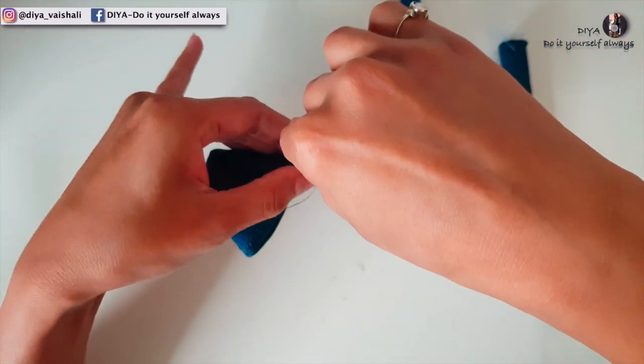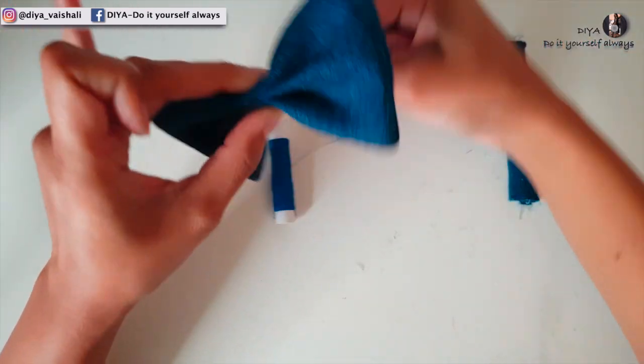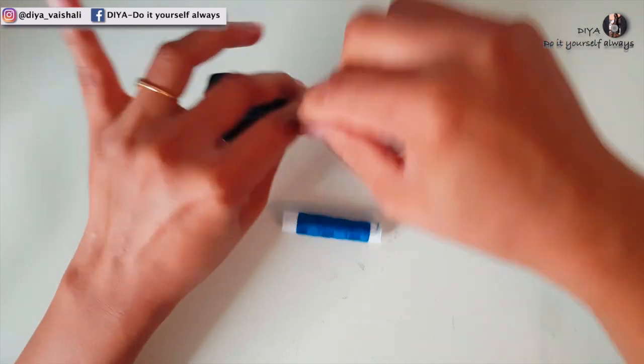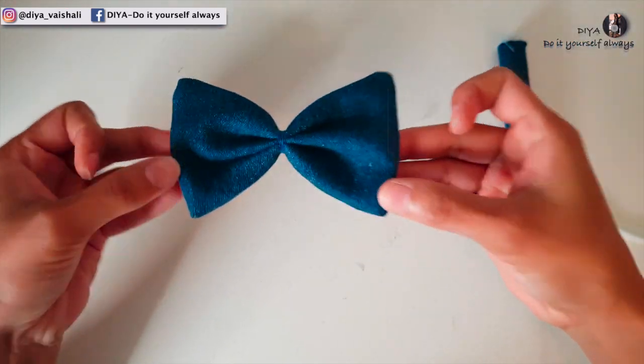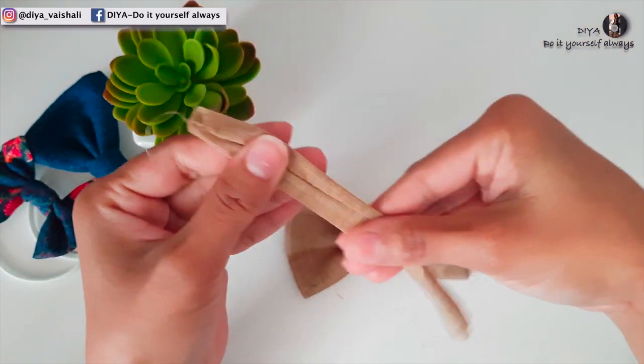Now wrap a thread around this middle part of the bow. This bow is now ready — then we'll attach the band and that fabric tube we made at the center of this bow.